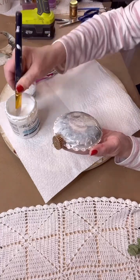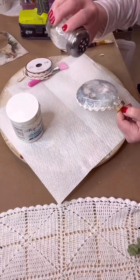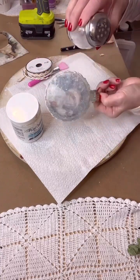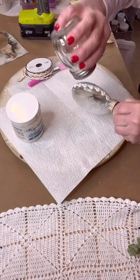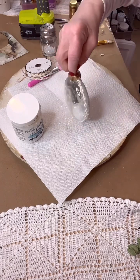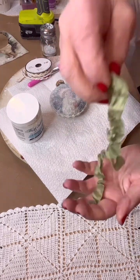Just put another coat of your decoupage medium down, and then you're going to take your diamond dust. I just put it in a cheese shaker — it's easier to apply that way. It's diamond dust; you can get it at Michaels, Amazon, or Hobby Lobby. There you got your diamond dust on — shake off the excess.